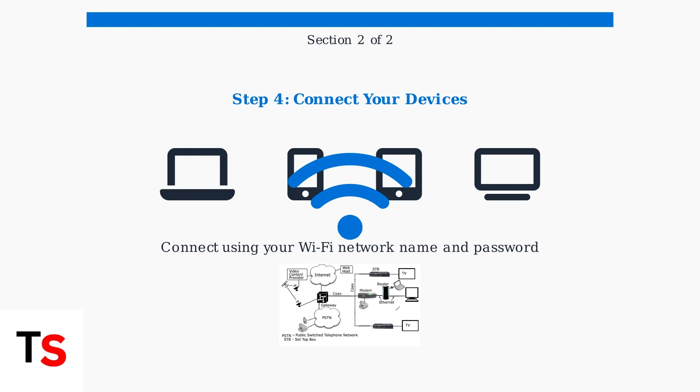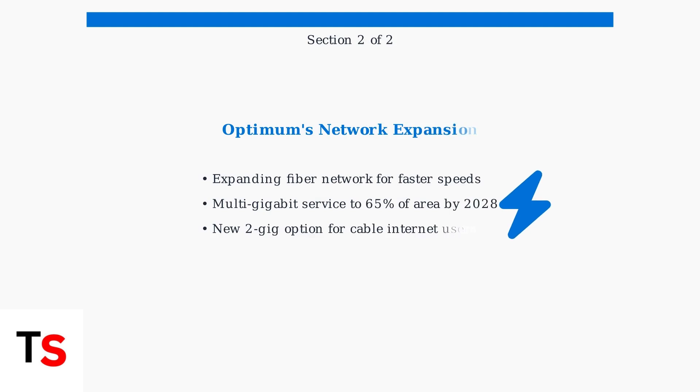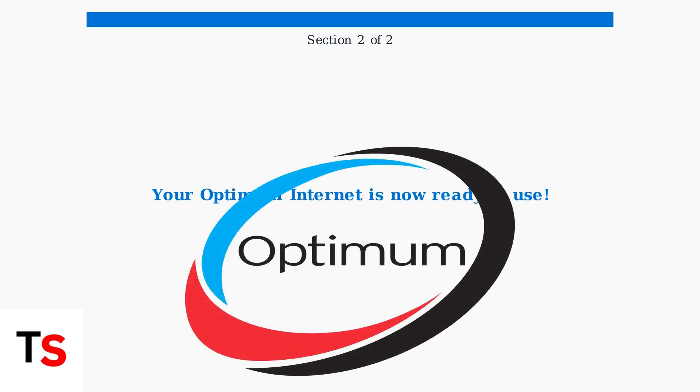Your laptops, phones, tablets, and smart TVs can now access the internet through your Optimum connection. Optimum continues to expand its fiber network to provide faster, more reliable internet service. By 2028, they plan to offer multi-gigabit speeds to 65% of their service area, including new 2 gigabit options for cable internet customers. Your Optimum internet service is now fully activated and configured — enjoy high-speed internet access across all your connected devices.